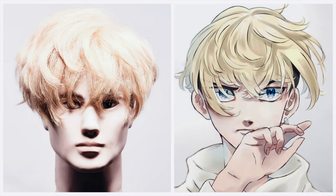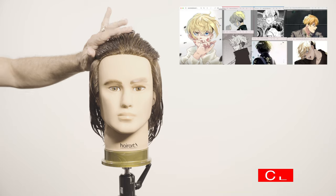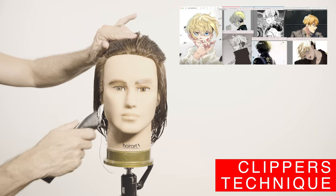Here you have your best friend Chifuyu. On this video I will reproduce the haircut and color — hope you like it. On the corner you can see the storyboard that I'll be using.